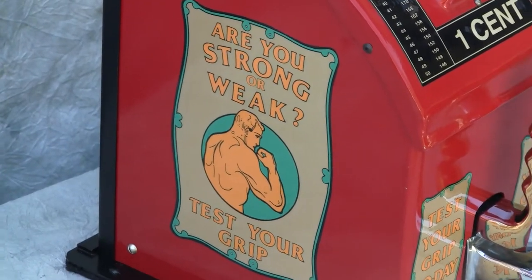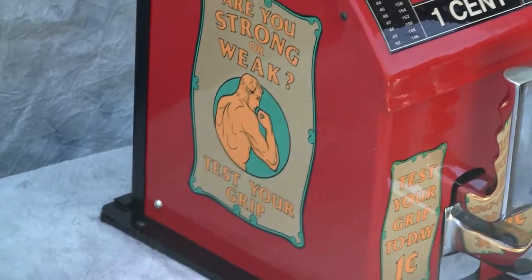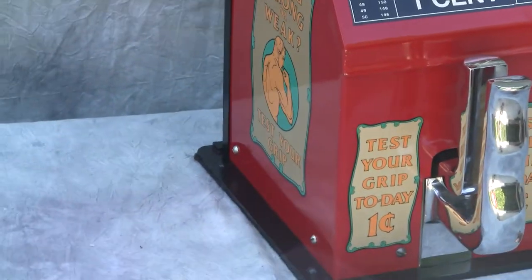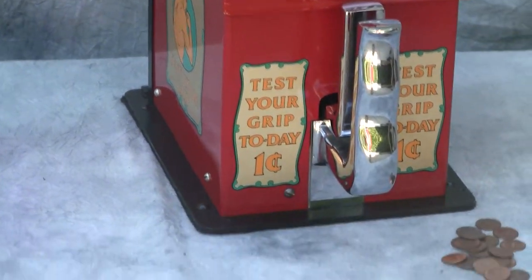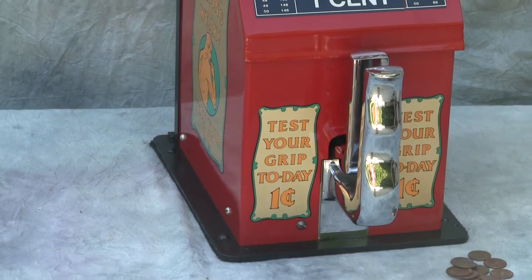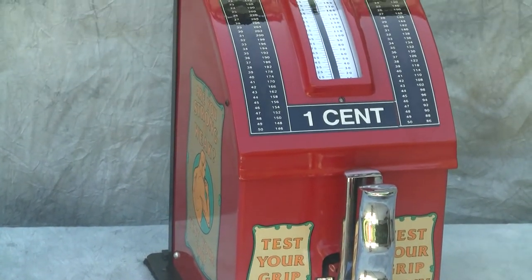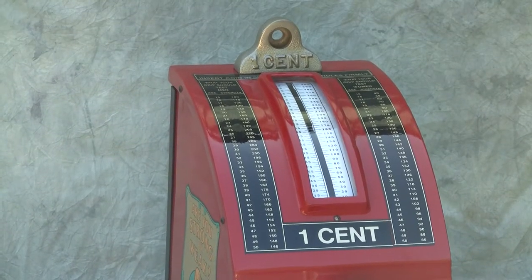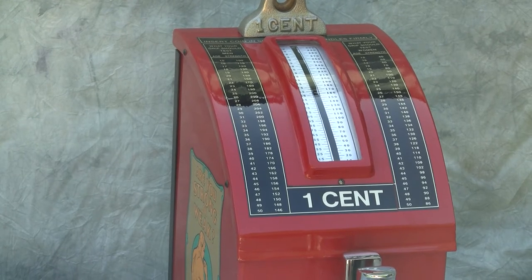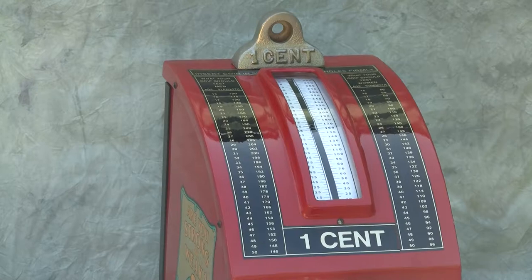Here's an Atlas Grip Tester. Great graphics here on the cabinet. The machine has been completely restored. These Atlas Grip Testers were manufactured in the 1930s and were extremely popular in their day. This particular machine has been restored and is in perfect working order. All of the graphics have been faithfully reproduced and are on the machine.